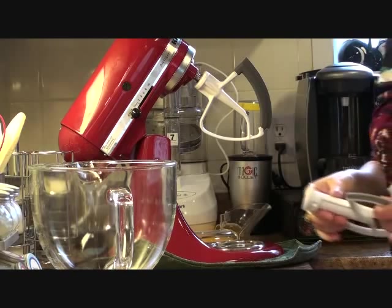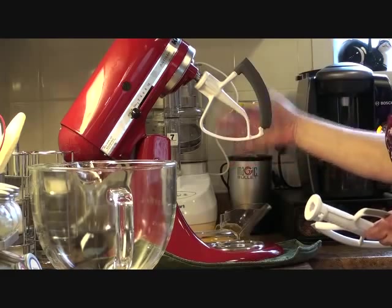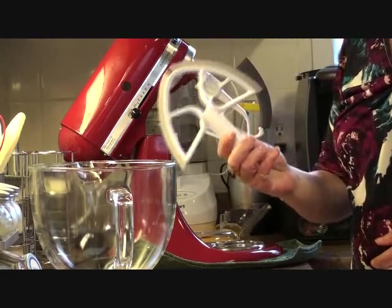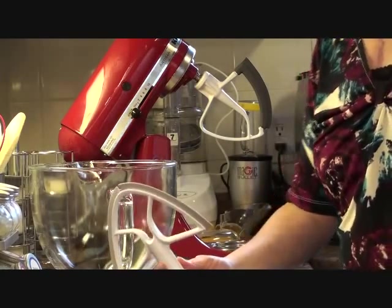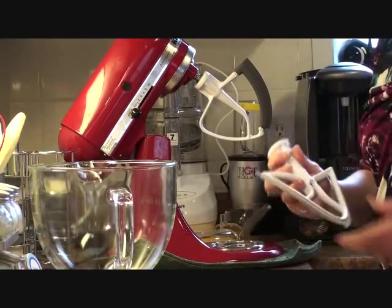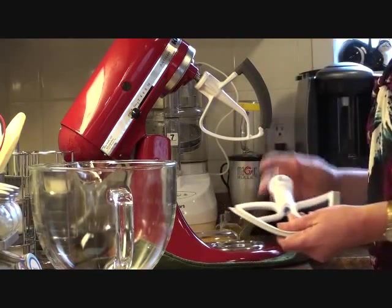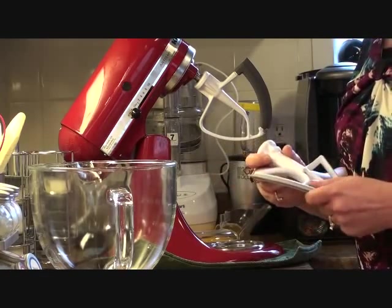We're going to be doing a little test. Here I've got the flex edge blade on the machine, but I also just got in the new Metro Design blade that fits the KitchenAid Stand Mixer. I want to see which one does the better job, if either of them. So that's what we're going to do today.